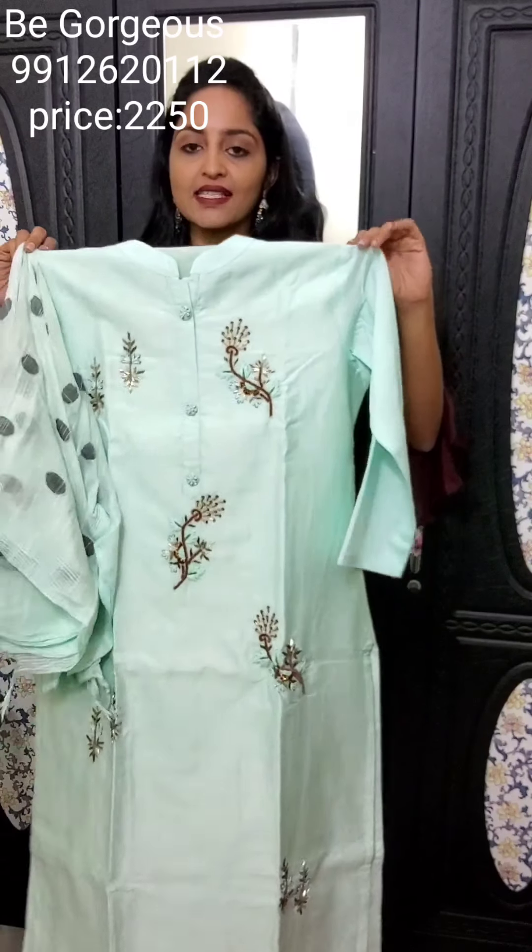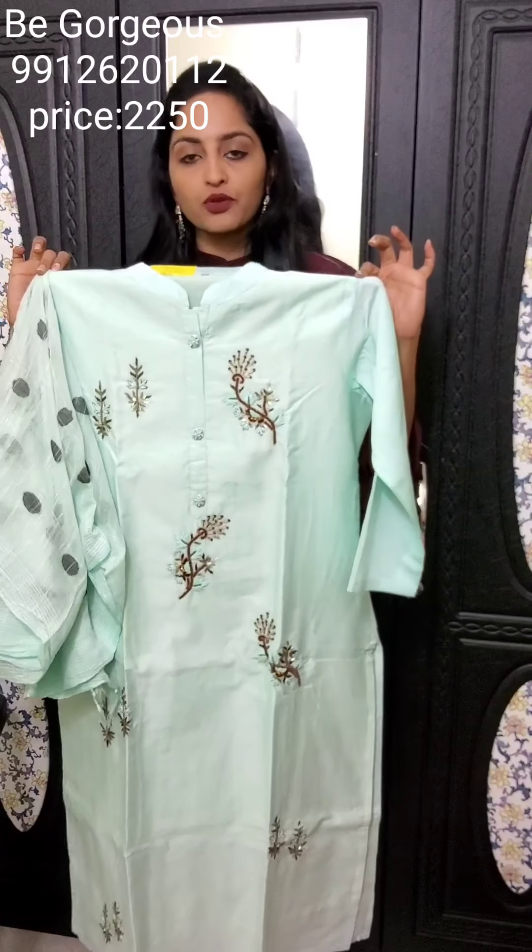Next is sky blue — a pale blue with spring thread work, and this is E24, priced at 2250. That's it for the Kurti collection! For orders, my WhatsApp number is 9912620112. Send a screenshot with the E number and Kurti code and we will message you back. Thank you so much for watching and for supporting us.